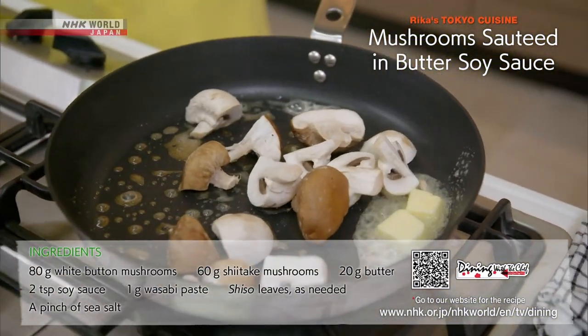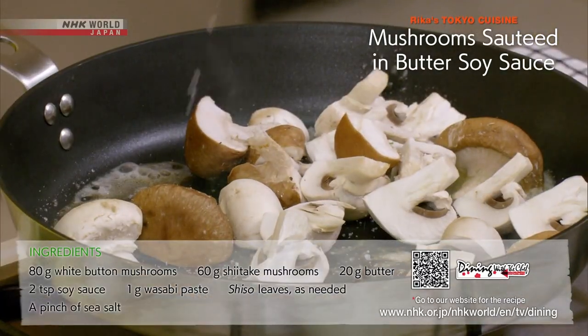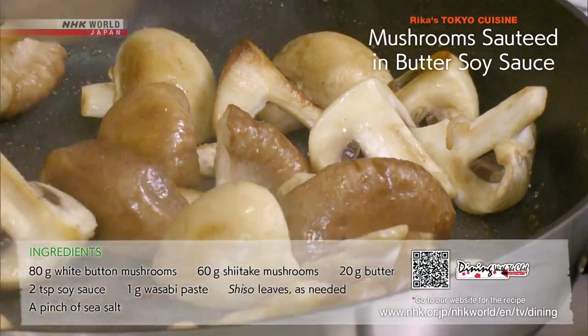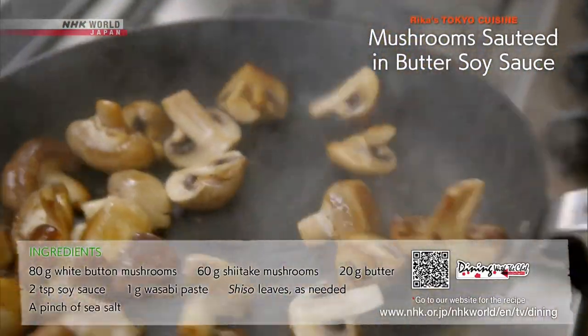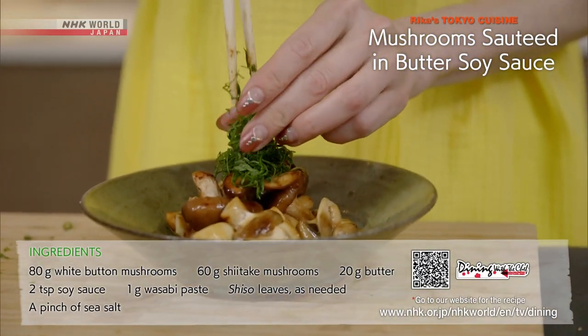Heat the frying pan and sauté the mushrooms in butter with a pinch of salt. Once the mushrooms are evenly coated with butter, turn off the heat. Add the wasabi soy sauce and toss the mushrooms. Top with shiso leaves and it's finished.